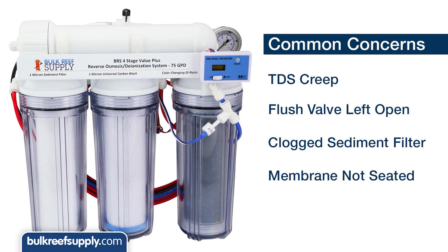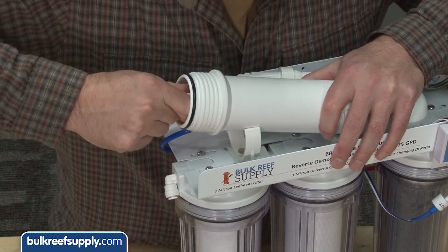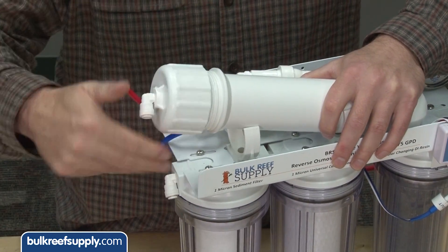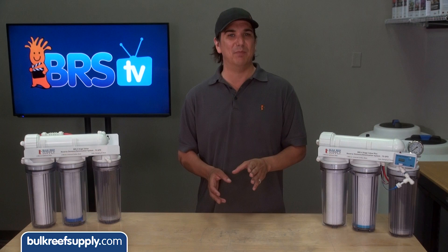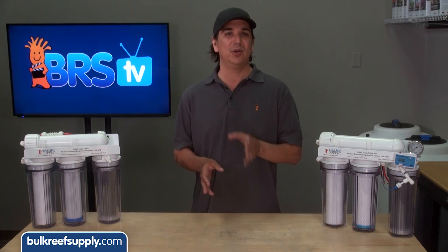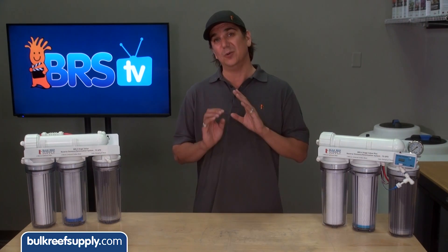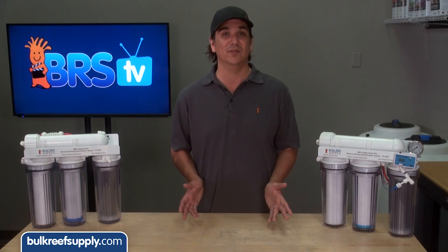The next issue is your membrane just isn't seated correctly on its seal. Screw off the cap, remove the membrane, and reinsert it, which should solve this problem. When you do this, if you notice a slimy biofilm all over your membrane, something in your water supply caused a rare but possible bacterial bloom, and you likely need to sanitize the system with a bleach solution and replace all of the filters.